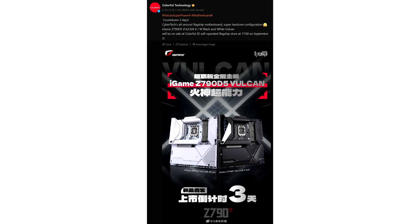For those wondering why Colorful is releasing Intel Z790 motherboards so late, these are targeted at high-end gaming PCs and also for their pre-built PCs which will start rolling out soon. The company also has Z890 motherboards in the works, which were spotted at Computex.